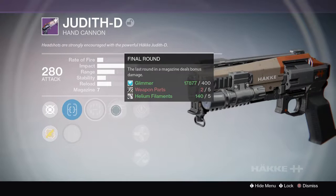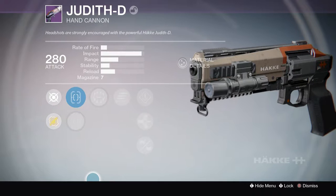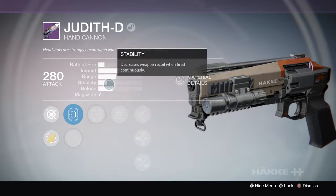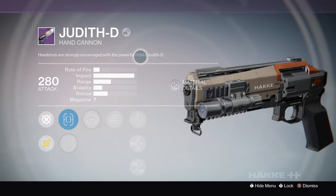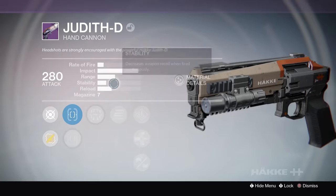I forgot to talk about the specs for the last weapon. Sometimes specs can be different — I noticed that with scout rifles. Like, one scout rifle I had two of, and one had explosive rounds but the other one didn't, so that was surprising.